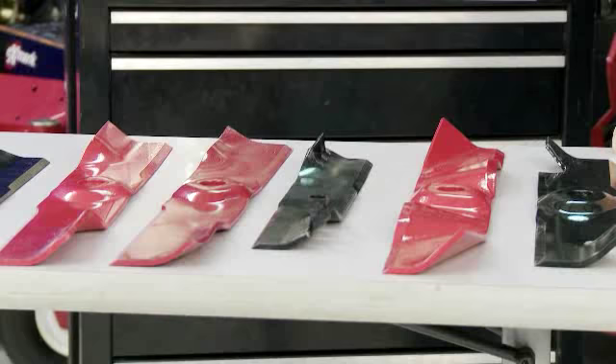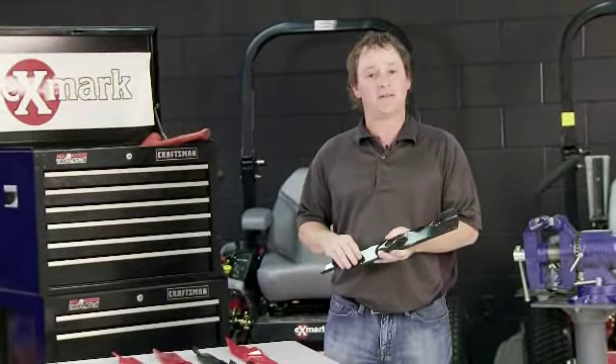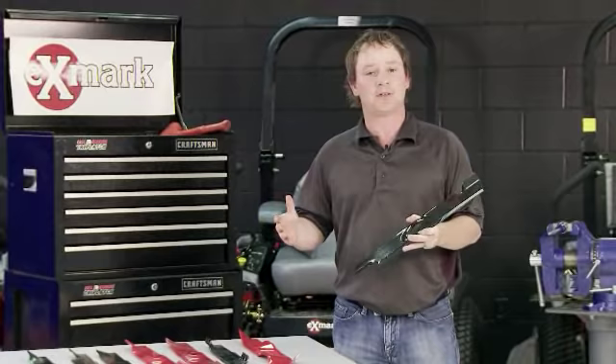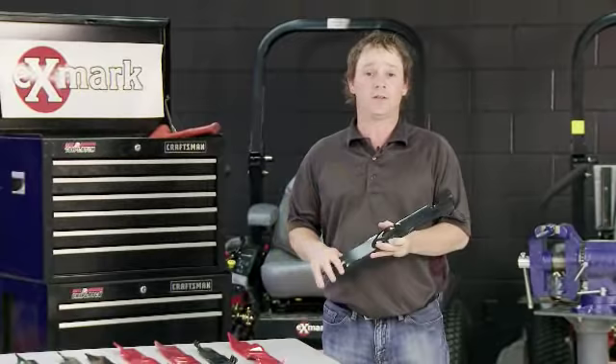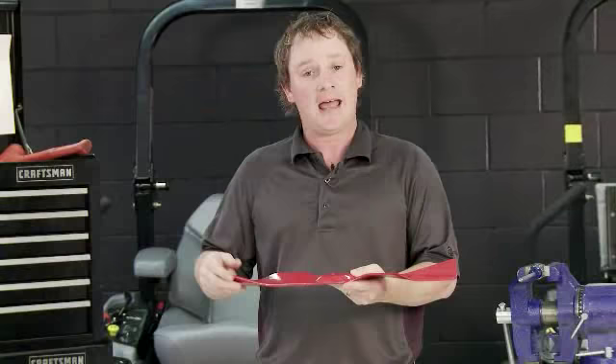I'd like to talk about the various blades that Exmark offers. Each blade has a specific condition it performs well in, but each machine that comes out of the Exmark factory comes standard with what we call the notched high lift blade. It's a side discharge blade that is suited well for about 80% of the cutting conditions you will encounter throughout each season, no matter what zone you're in.